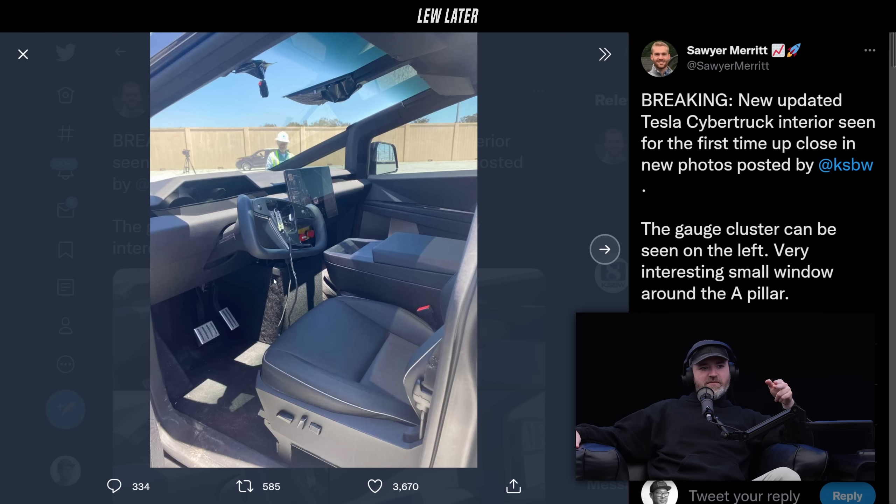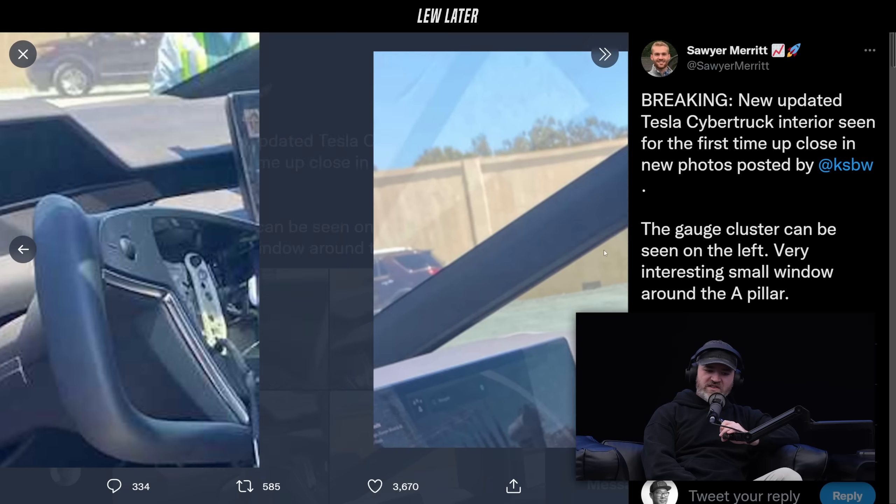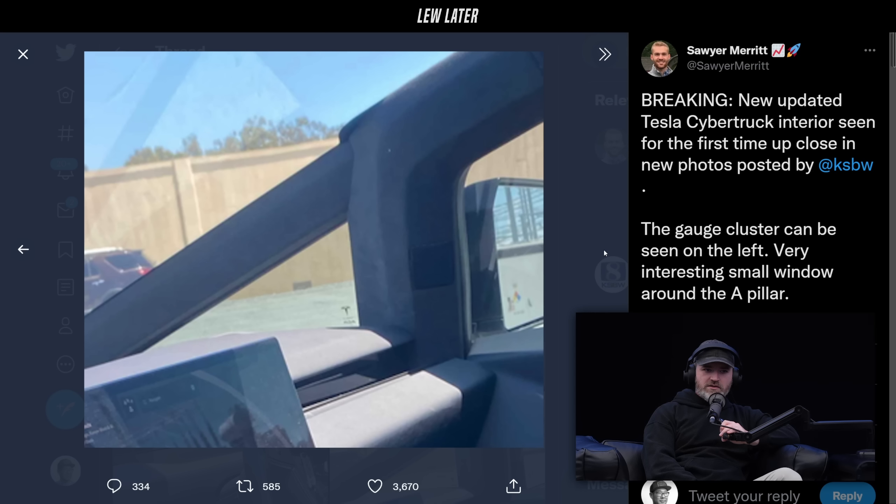That box under the display is the biggest concern at the moment. I don't know what's going on there. We are still definitely in prototype stages, which goes to show that we're not there yet. This is going to be a while longer, so I'm going to have to get a different truck in the meantime.